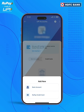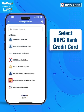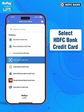A new window will appear. Select RuPay Credit Card as the card type. From the list of options, choose HDFC Bank Credit Card to fetch and link your HDFC Bank RuPay Credit Card.